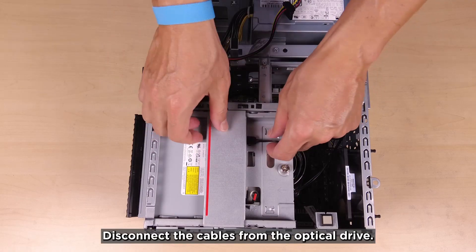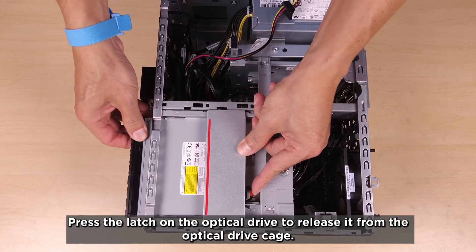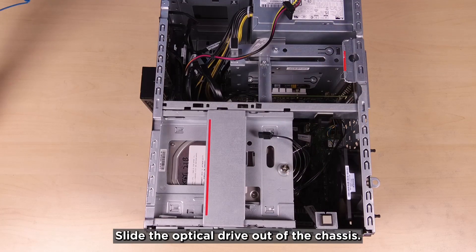Disconnect the cables from the optical drive. Press the latch on the optical drive to release it from the optical drive cage. Slide the optical drive out of the chassis.